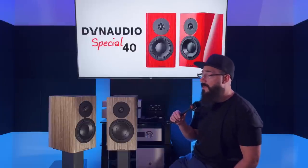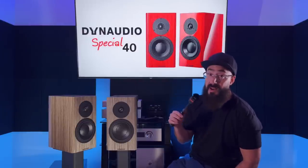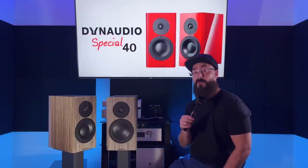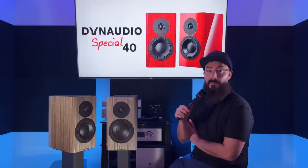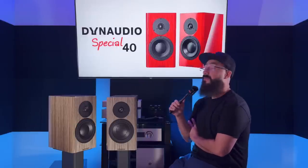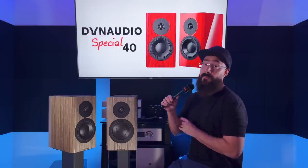Anyways, next up is the Focal Kanta No. 1 — that's what we're reviewing next. Really looking forward to that. It's an $8,000 a pair speaker and we're going to find out what that amount of money gets you. If you have any questions, ask in the comments below or join the free Discord. Until next time, later.